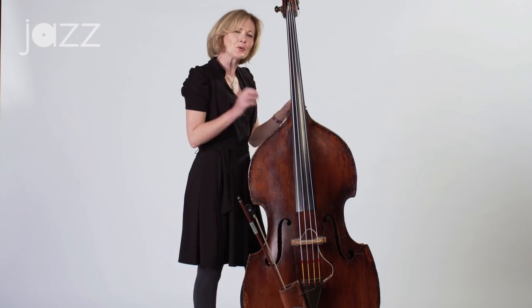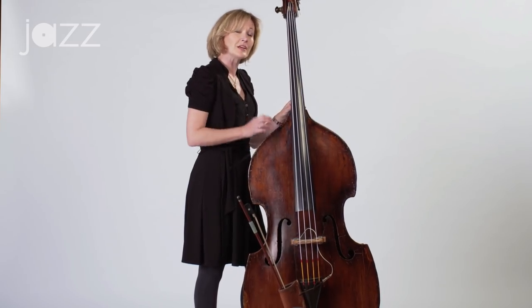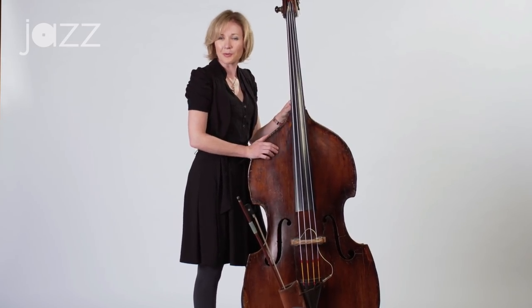You definitely want to make sure you hear that minor third if you're in a minor key and you're walking the bass. Very important.